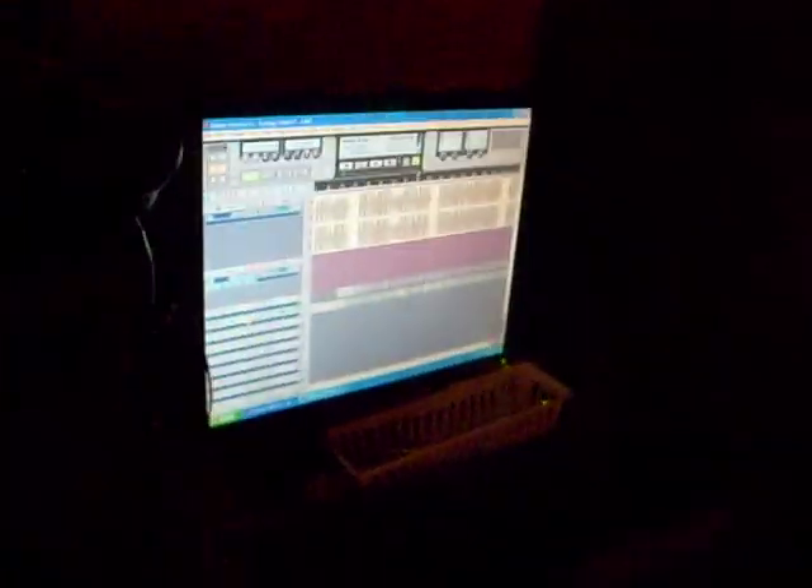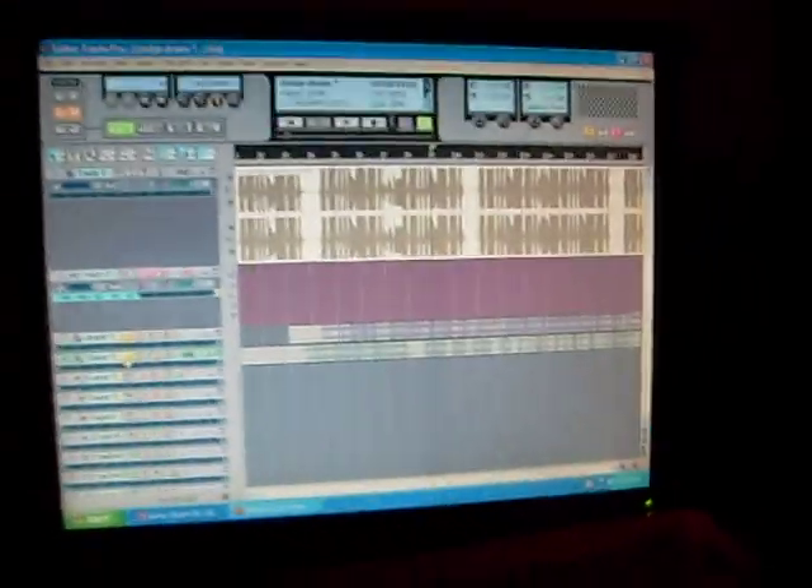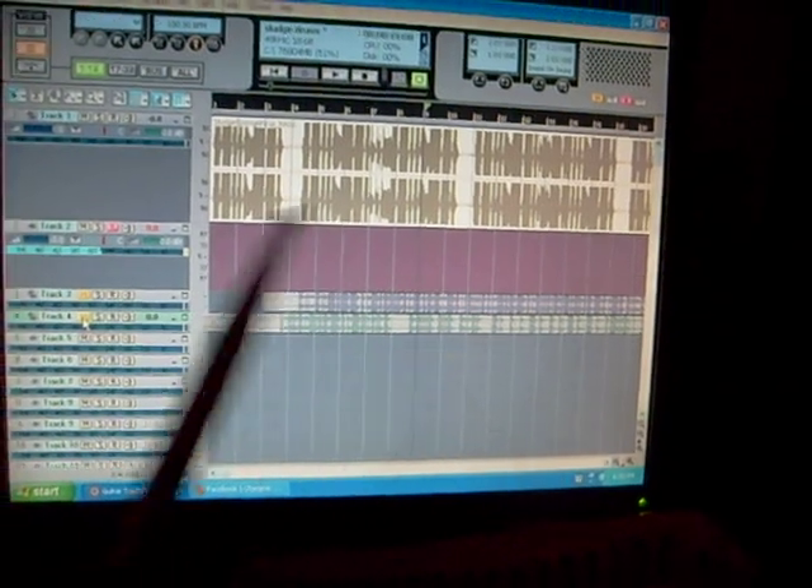So that's Guitar Hero 5. That's the recording program and these are the drum sounds. I can also switch to auxiliary just by pressing a button. And as you can see, it is registering on the computer. I'll play with one hand here — I'll give you a quick demo.